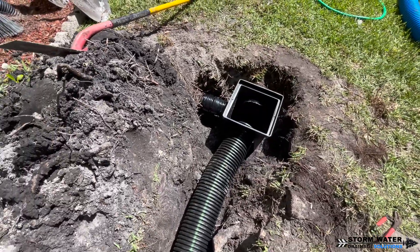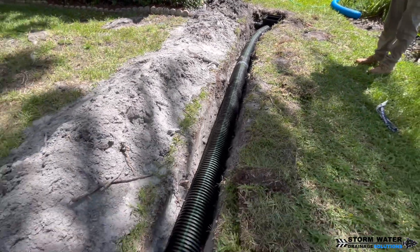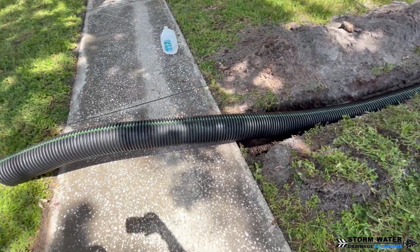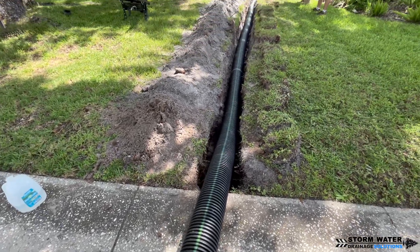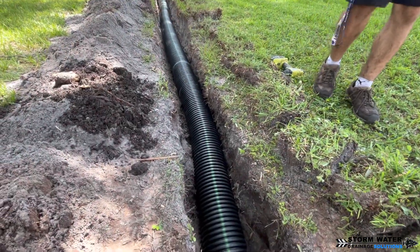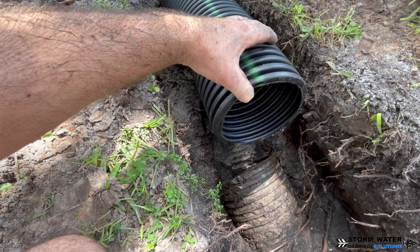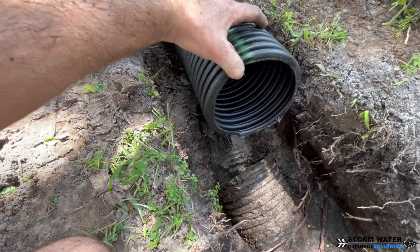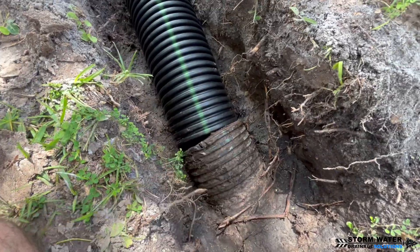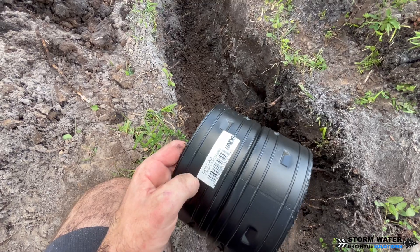Instead of using a Y fitting here, we opted to put a 12-by-12 catch basin and connect all of these lines into that catch basin. We decided on a catch basin for two reasons: first, you now have an access point where you can access all three lines in one area; second, because this is a low spot — those tree roots moved the ground up so much they created a slight hill — so in this low spot the catch basin will also collect any surface water that gathers in the area.